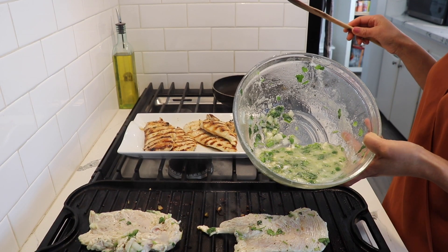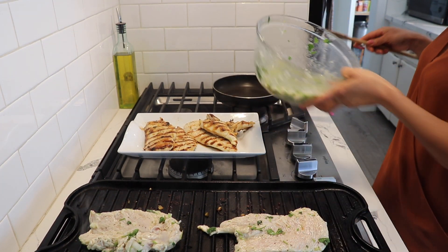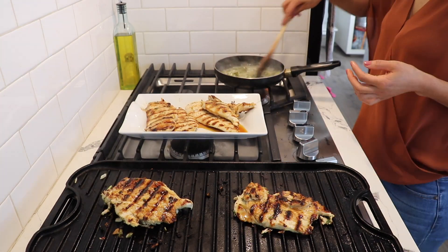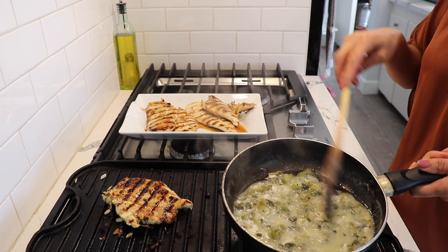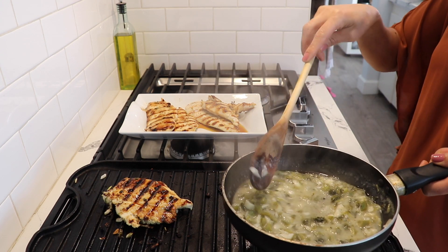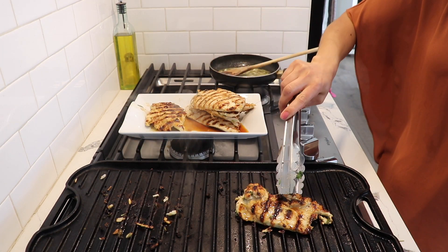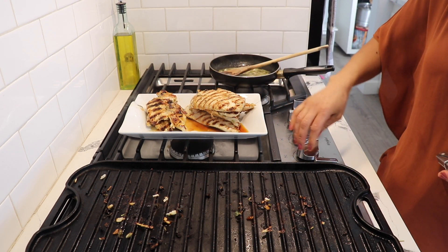I also cooked all the leftover marinade from the chicken — I just put it in the pan. As you can see, the chiles have changed color; they're no longer green. I cooked it for about six to seven minutes. Now I'm just gonna remove my chicken and turn off the pan.